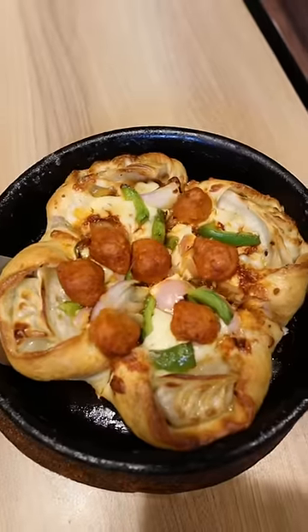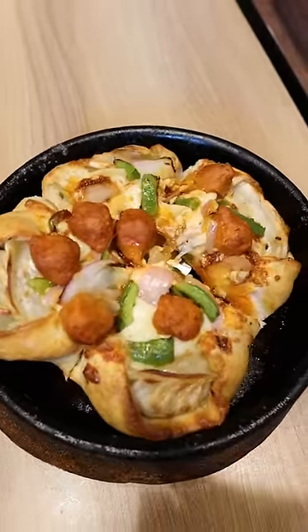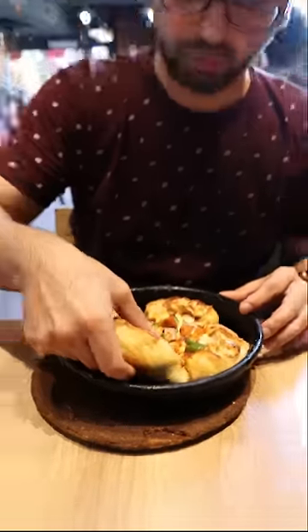I ordered a personal size Momo Mia pizza. They put cheese, chicken, veggies, momo and shejun sauce. I'll say it is unique. But honestly, pizza and momo look good. Honest review.